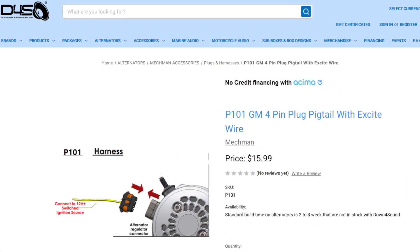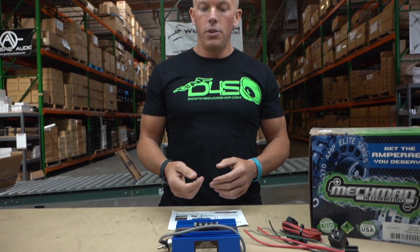There are a few different ways to do this. We offer a pigtail from Mechman that can plug into a lot of people's alternators and is gonna boost your voltage up to say 14.8. Or if you have lithium batteries and need a 15.5 charge, they have one for that as well.